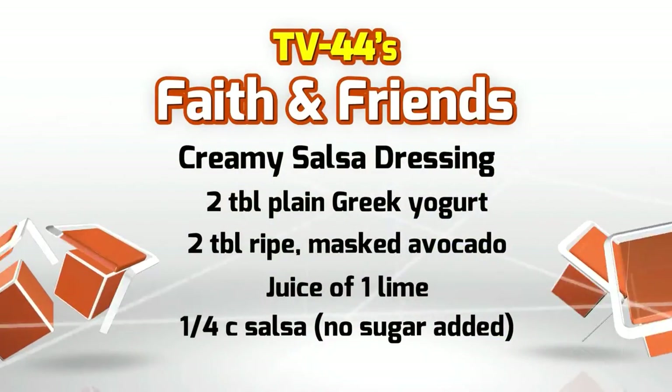We're going to try our best here in Ohio, and we're going to start out with our recipe by making the dressing. Even the dressings that you get in the store aren't always filled with the right kind of stuff. So we are going to make a creamy salsa dressing, which we're going to use as a topping.